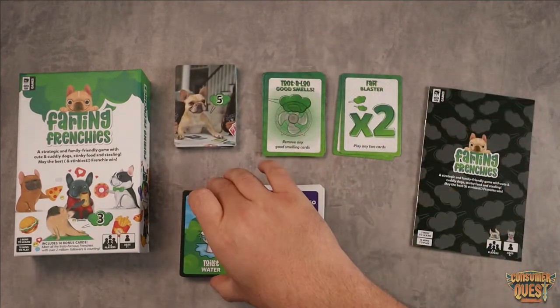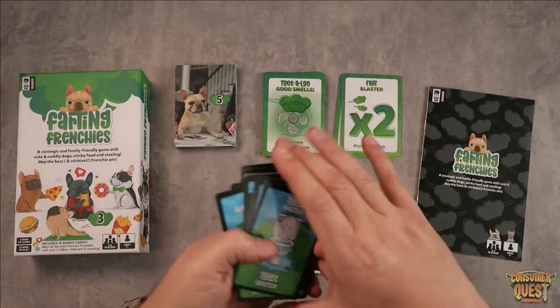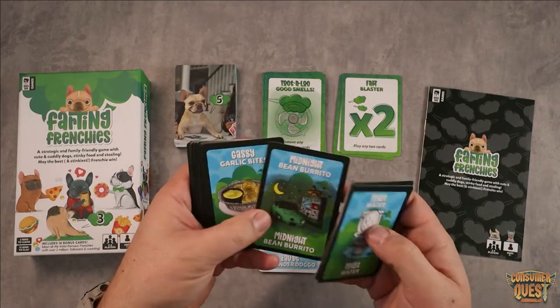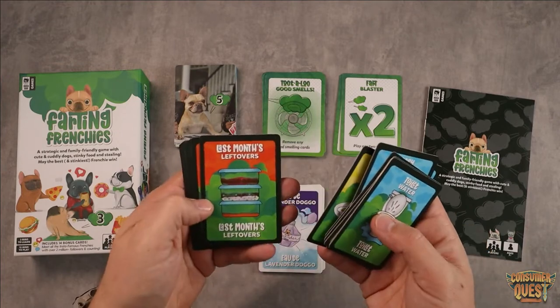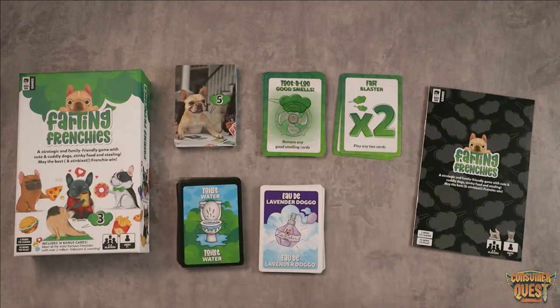Then you've got your stink cards. These are how you level up your Frenchies to make them more stinky, and this is where it gets really fun. My kids have an absolute blast with this. All sorts of super sweaty gym socks, midnight bean burritos, gassy garlic bites, gouda cheese and mushroom soup which is disgusting, last month's leftovers — just nasty little things to make your Frenchies even smellier.